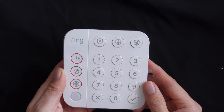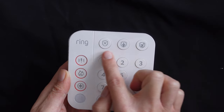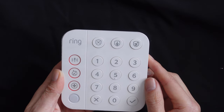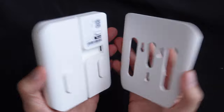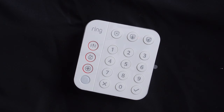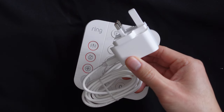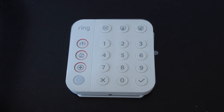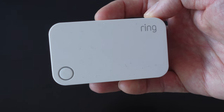The three available modes — disarm, home, and away — are located on the top. On the sides you have one-touch buttons to contact emergency services. You can mount it on the wall with the mount provided or simply leave it on the table. It doesn't need to be plugged in all the time, as once charged the keypad is meant to last 12 months on power save mode.